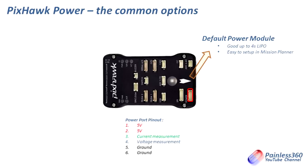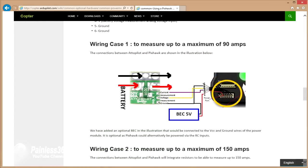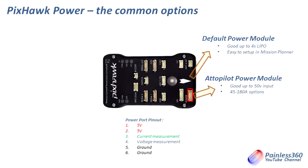If you want to use a bigger battery, the second option is something called an Autopilot power module — google that and you'll find the information. It's good up to 50 volt input, so it'll run a 6S pack. Different versions are available that support up to 45 to 180 amp sensing, so you can use this on much larger craft like a big octocopter. Configuration is done through Mission Planner as before, and it still provides current and voltage sensing. It is a separate power module you'll need to purchase — I'll put the link in the description — and there are some great wiring diagrams and information available.